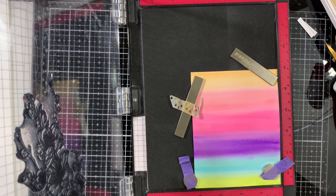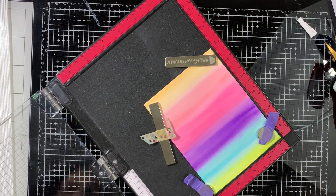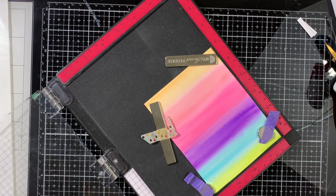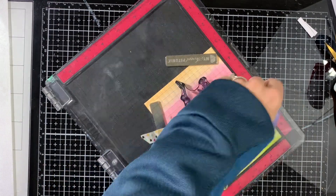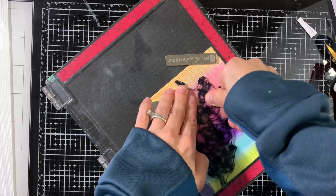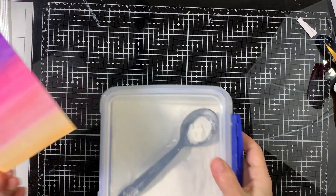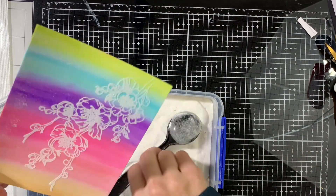I'll stamp the largest image — the branch — from the cherry blossom stamp set using watermark ink onto my background. Make sure your background is completely dry before doing this, because if it's not dry, the embossing powder will stick to the wet areas. I stamped it a couple of times using watermark ink onto the watercolored background, then apply white embossing powder.